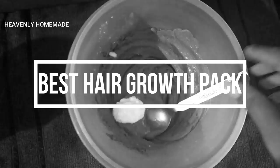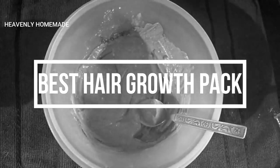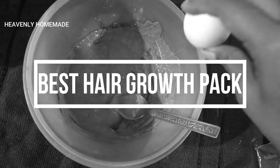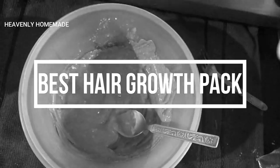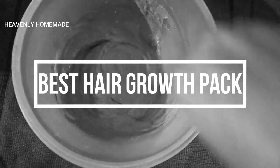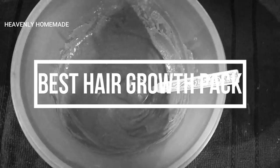I am using this hair pack twice a week. Please comment in the comment section below — the hair pack will be very helpful for hair growth. I am going to show you a great combination for your hair. Let's do this.